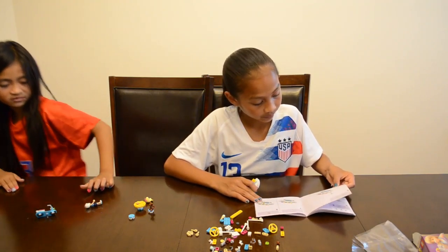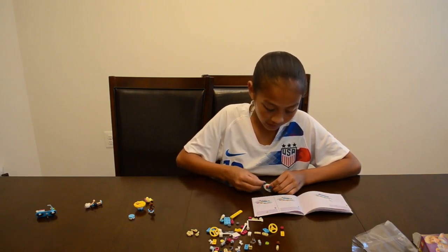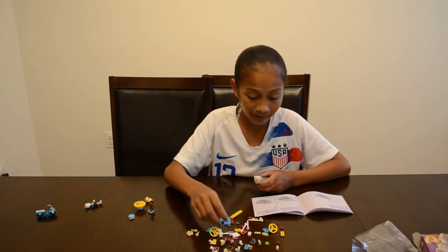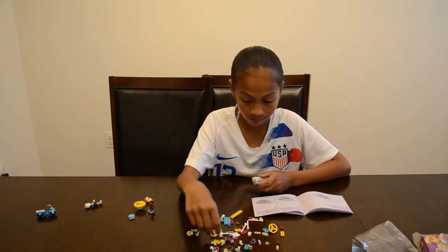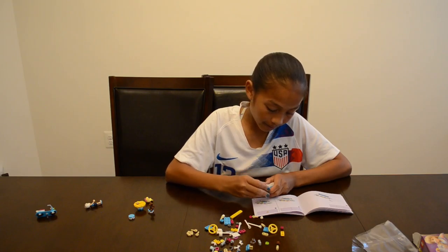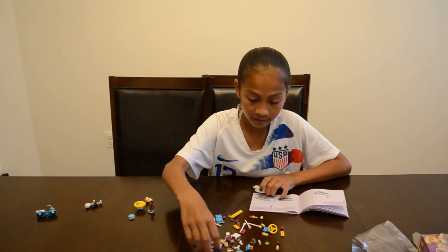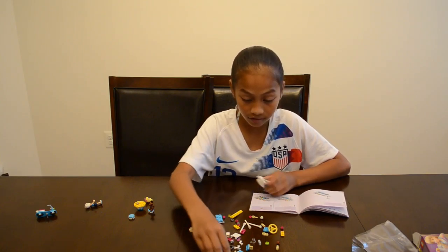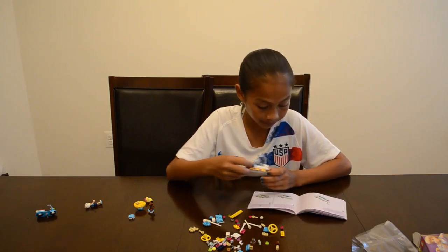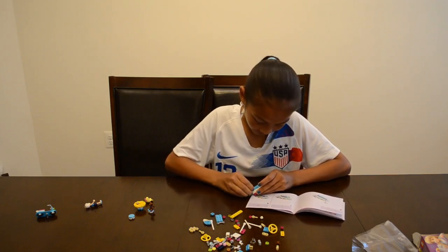They come out with new people every year and new sets almost every month. There are always new sets you can buy and build in case you buy a lot and don't want the same set. She's gonna go get one of our other persons that didn't come with the set — a person we already have because we have a lot of people.